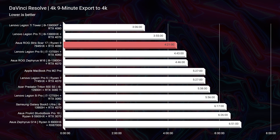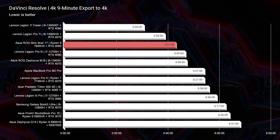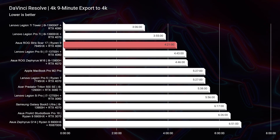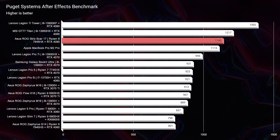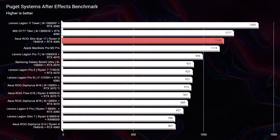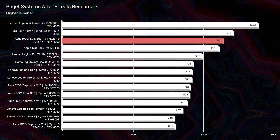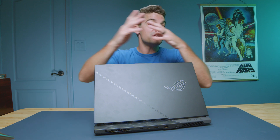Moving on to DaVinci Resolve — one of the best export times I've seen on my channel for 4K video editing: 4 minutes and 21 seconds out of DaVinci Resolve. This thing has no problems with playback or exporting — it's a great fit for DaVinci. Now taking a look at After Effects, it has no issues on this laptop. Again, one of the best scores I've seen: a 1,146. It has the RAM, the GPU, and great multitasking capabilities, so while you're running After Effects you could be doing other things thanks to that Ryzen 9 processor.